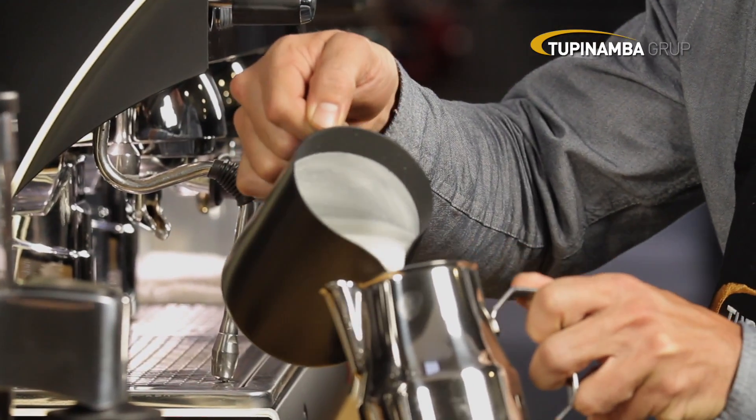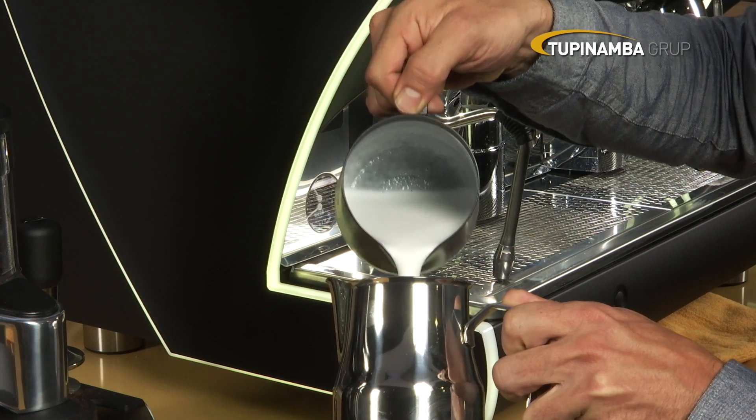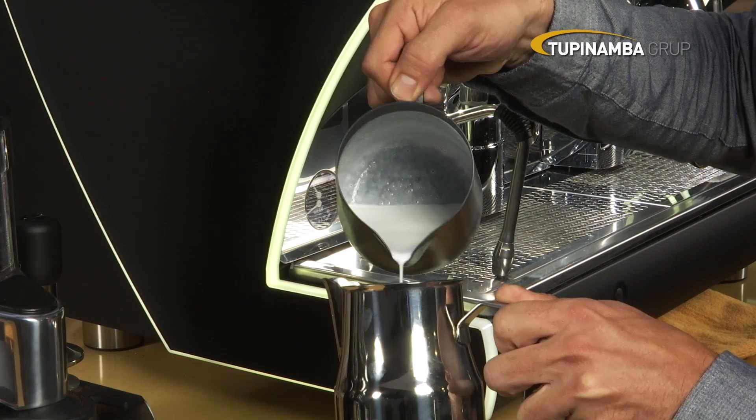You will have obtained milk with a shiny, elastic froth, ready to make a cappuccino or latte art.